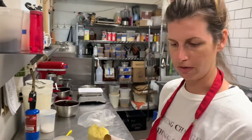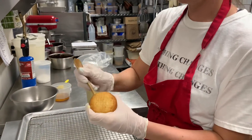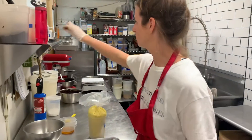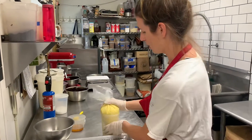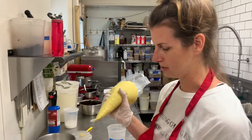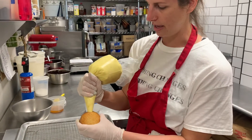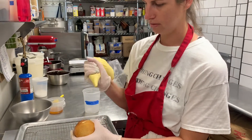First, we take our no-hole donut and make a nice hole in the middle. Then we take our corn pastry cream, made with steeped corn and fresh corn added into it, and we fill it right to the edge.